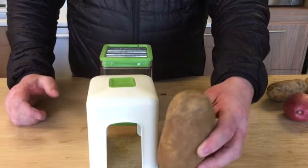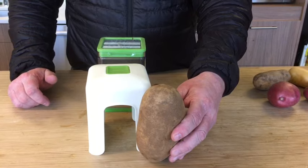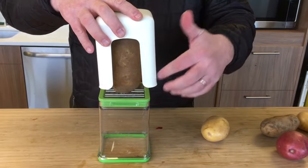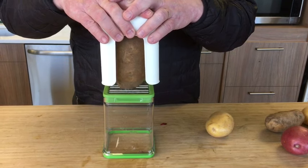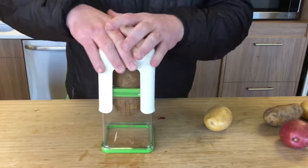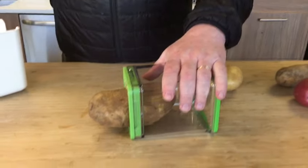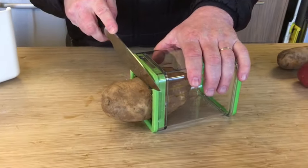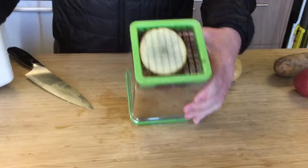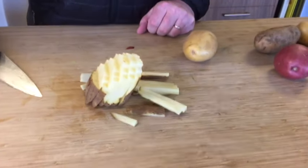Next we're going to show you a potato that's too large for the window, and what happens if it gets stuck and how to get it out of the grid. So first jab the potato in there. As you can see my lid is above the container — that's your first indication it's too large. If you get it stuck and can't push it further through, it'll be halfway into the grid. The tip to get it out is to lay the chopper on its side, slice off the uncut potato, put it back up, and then take a quick push and it will release any potato that's stuck.